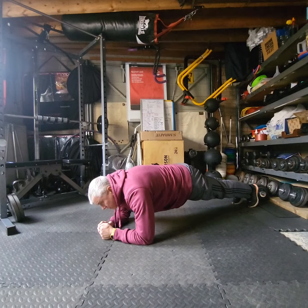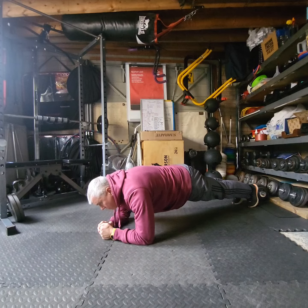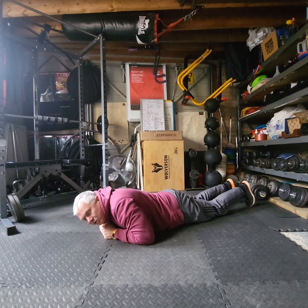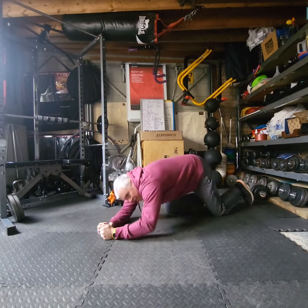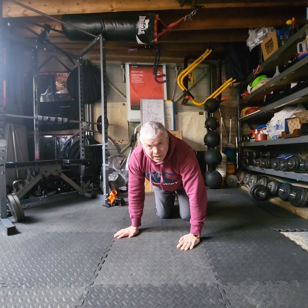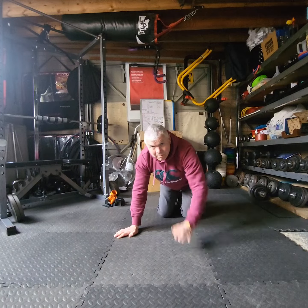If they can keep going for 30 seconds, they're doing brilliantly. If they can keep going for over a minute, they're doing absolutely fantastic. Just keep getting them to come back and have more and more goes and see how long they can hold this plank position for. As soon as they collapse to the floor, you stop the stopwatch and that's their time. Good luck, have fun. Don't forget to get your results in at the end of term. Bye.